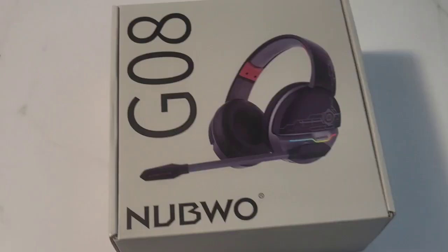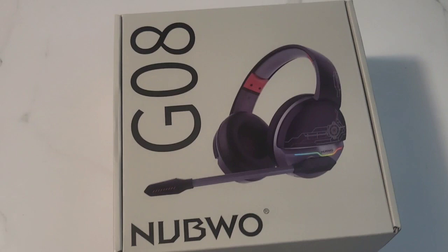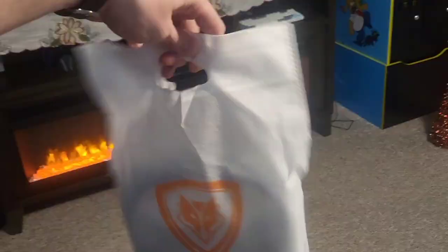What's up guys, Mr. Alan C here checking out the GO8 gaming headphones by Nubwo. Go ahead and get them out of the box. As we open the box, we see some cool packaging here.